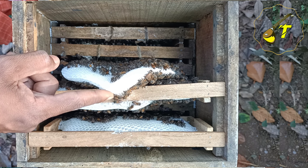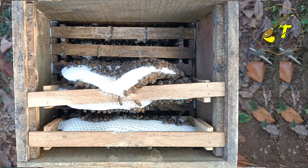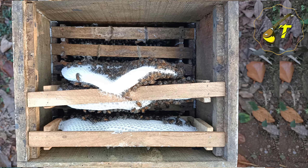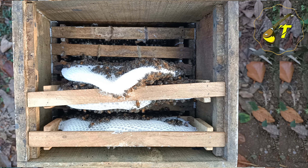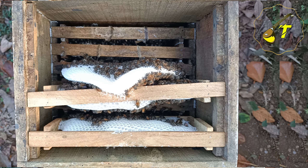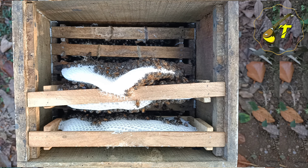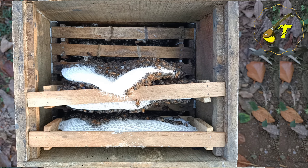We have to be careful with the knife. In my case, we have two frames and a little base. After filling it, it will be filled. So we should cut it in a few frames. We will be able to cut it from here.